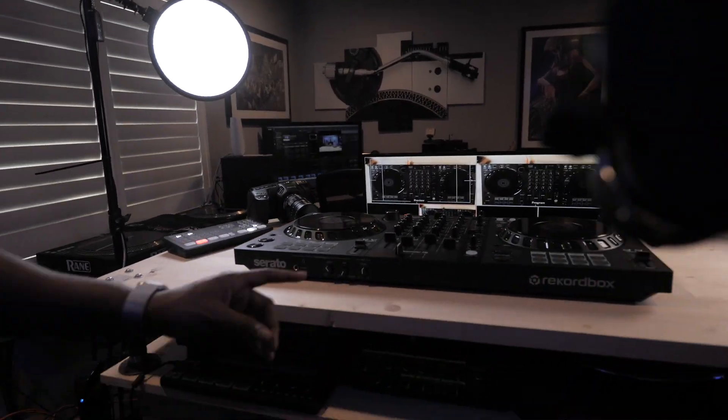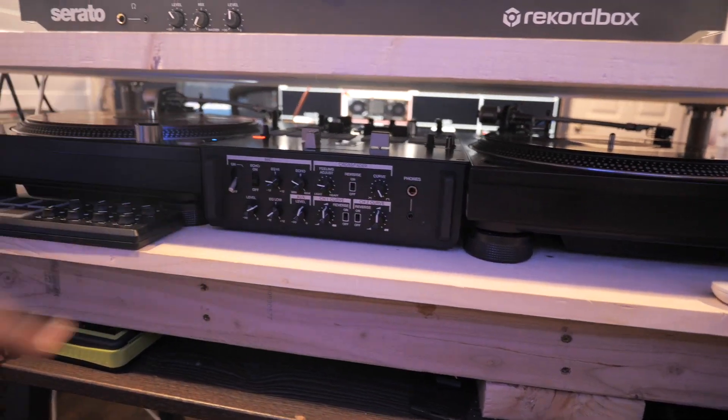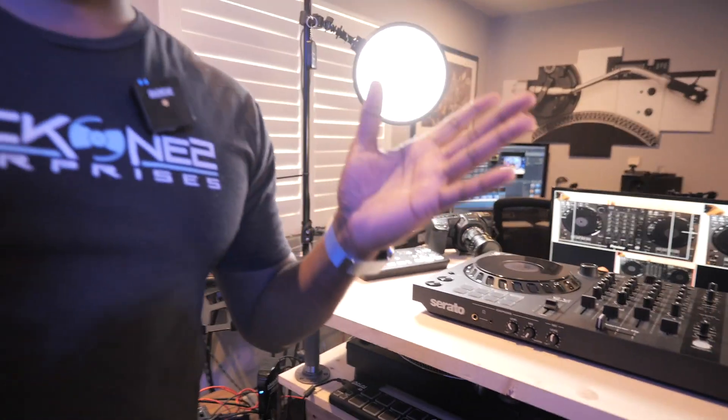I can just remove the table and drop down, and then I have my turntable setup with the S11, the PLX 1000s right here, my headphones. We should probably talk a little bit about the lights.